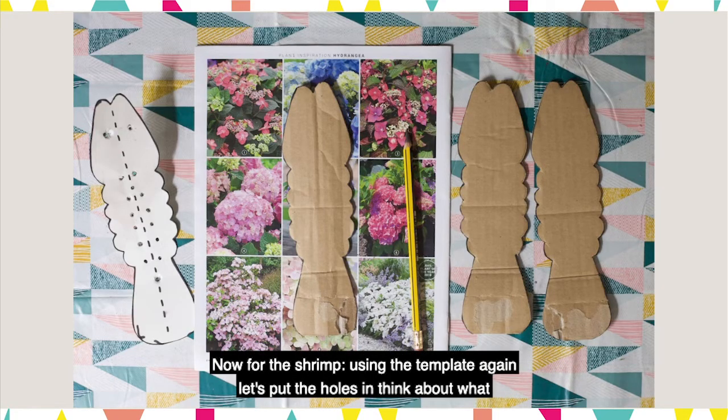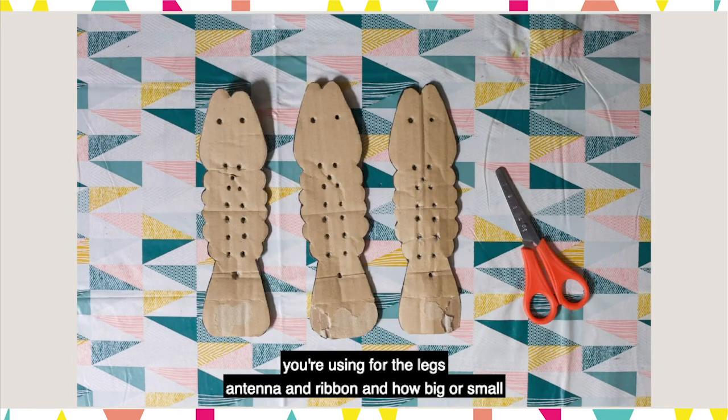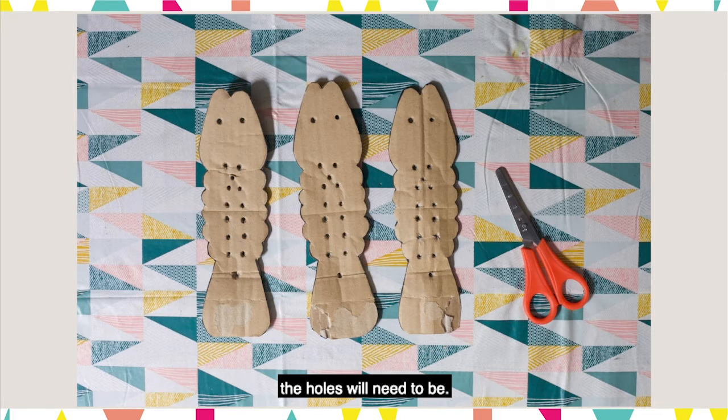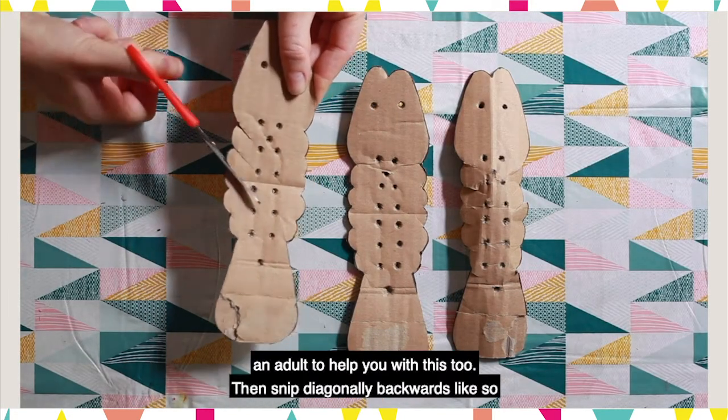Now for the shrimp. Using the template again, let's put the holes in. Think about what you're using for the legs, antenna and ribbon and how big or small the holes will need to be. It would be great if you could get an adult to help you with this too.